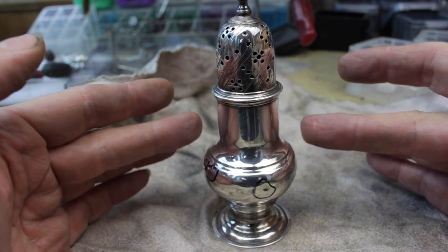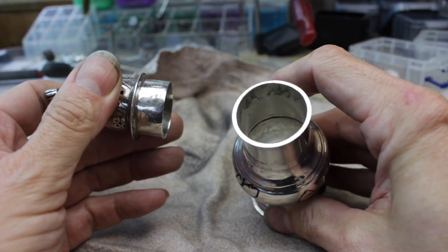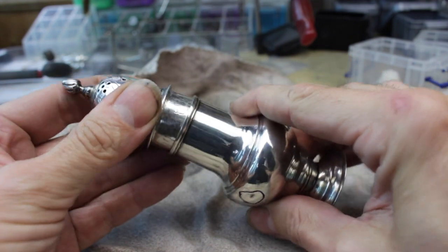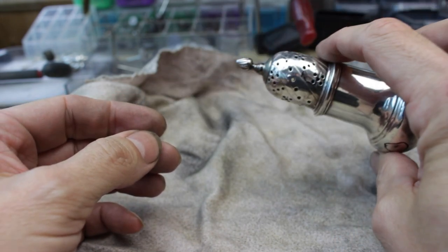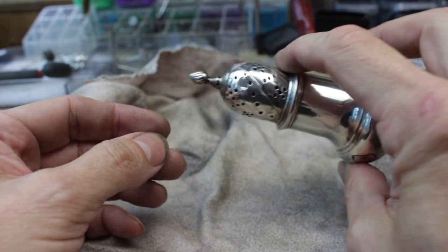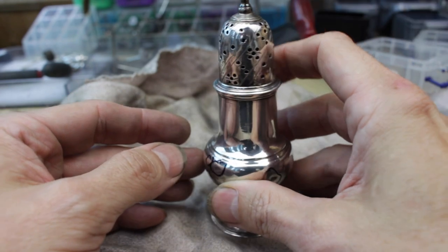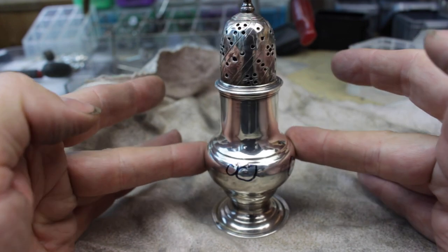This is actually a silver sugar sifter. What would happen is you would fill it with granulated sugar, put the top back on and use it to sprinkle sugar granules on fruit, desserts, strawberries for example, anything you like. So that's what it's for — a Victorian silver sugar sifter.